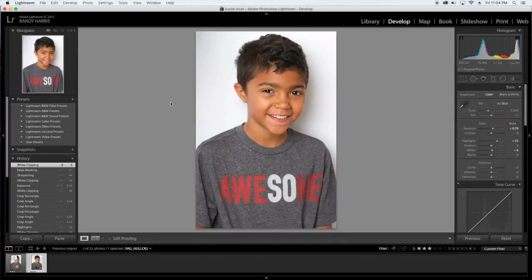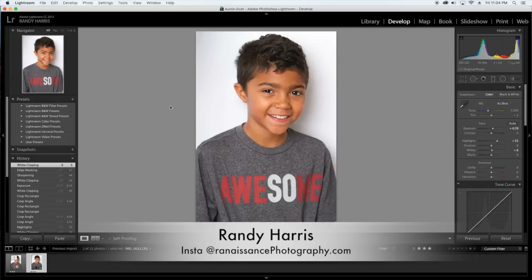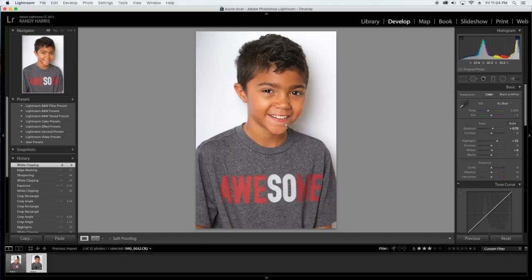Hello everyone, Randy Harris here from Randy M. Harris Photography. Today I'm going to show you how to take a pretty simple image — one that may be on the cusp of a throwaway — and jazz it up and keep it around, maybe for Instagram use on those dry weeks when you just need something to post to stay consistent.